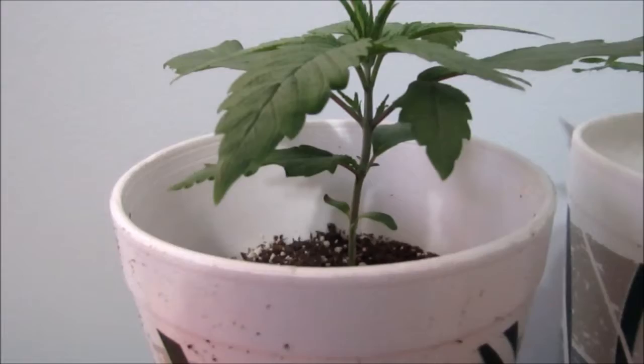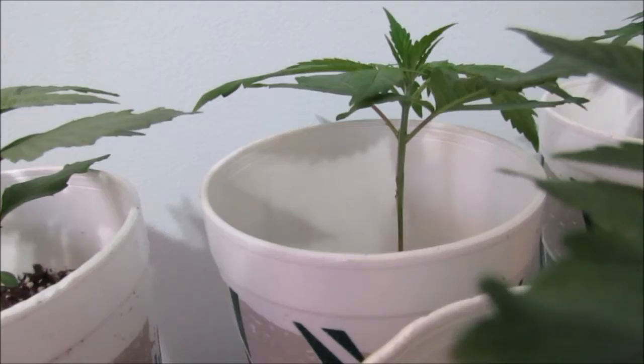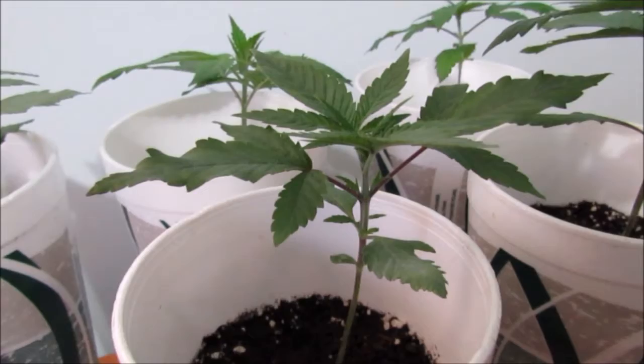We got some really tight stackers here which I like. That's that GDP going to work in there. This one's a little bit more stretchy. I already plucked off the lowers. It smells pretty good,